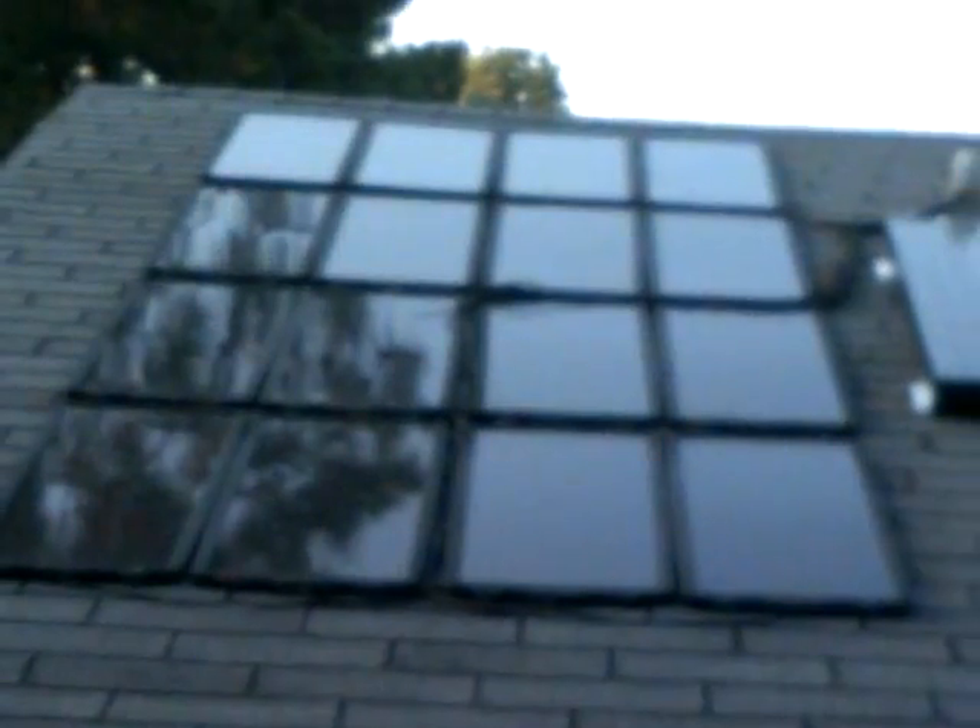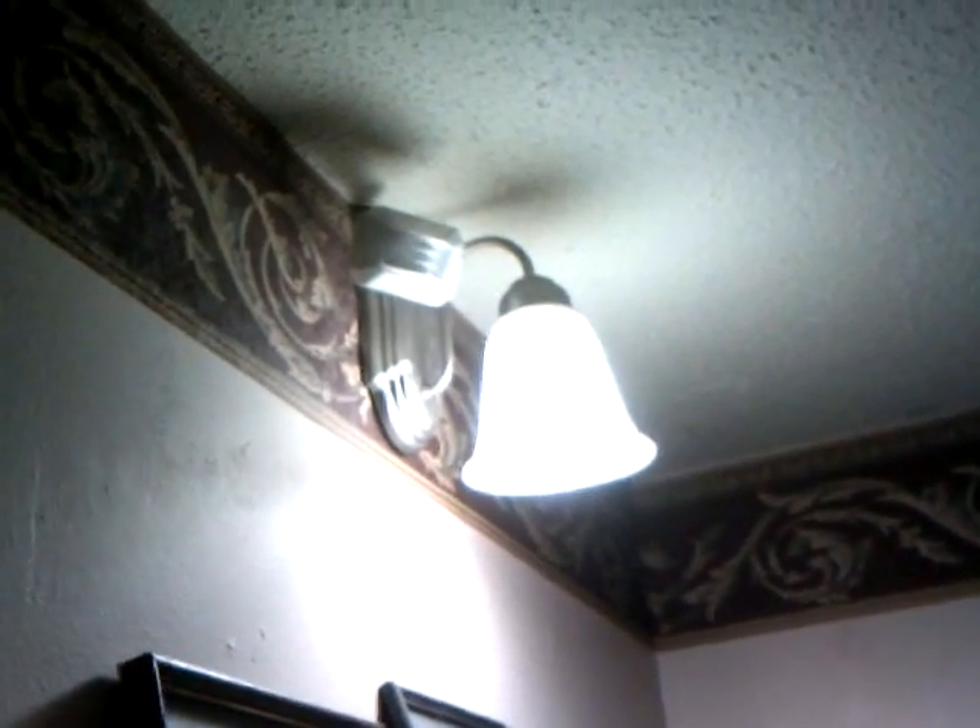Now I'll take you inside and let you see the lights. That light right there is one of them that's on a motion sensor. It automatically comes on when you walk in the room, and shuts off a few minutes later after you leave the room.